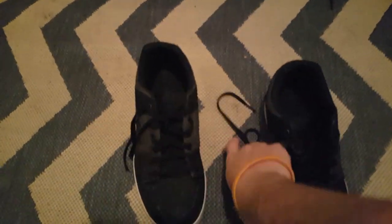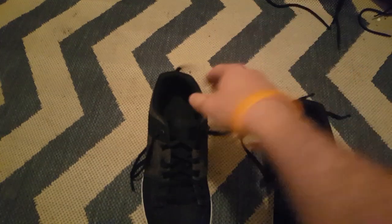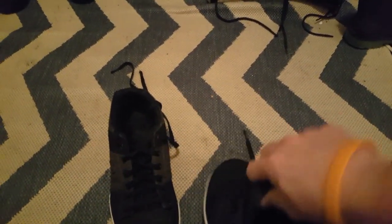The shoelaces haven't torn on me yet, which happens on regular skate shoes quite a bit — that's just a knot in one of the laces. The laces tearing does happen quite a bit with other shoes, but not here. The tongues are still really good, still full and thick.